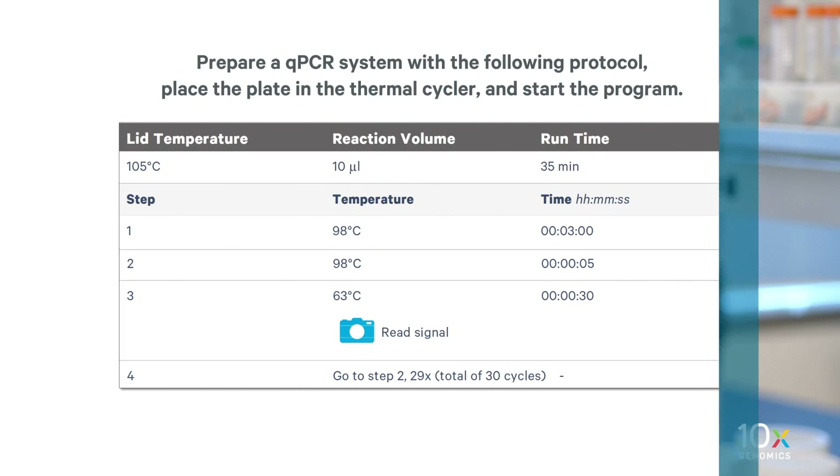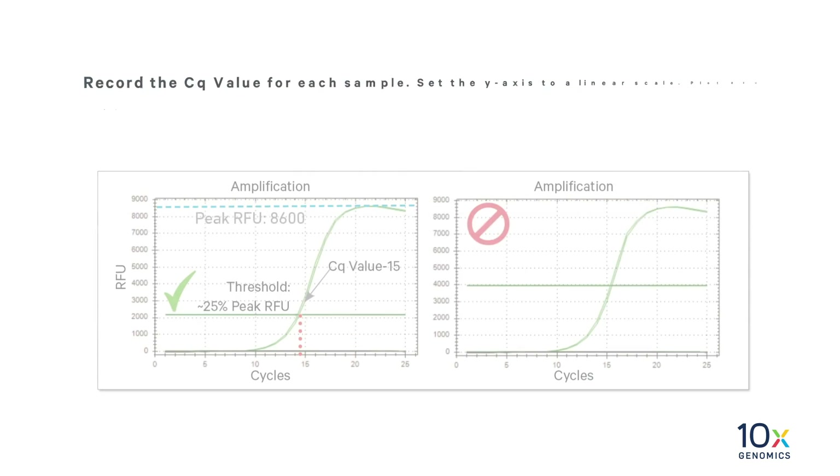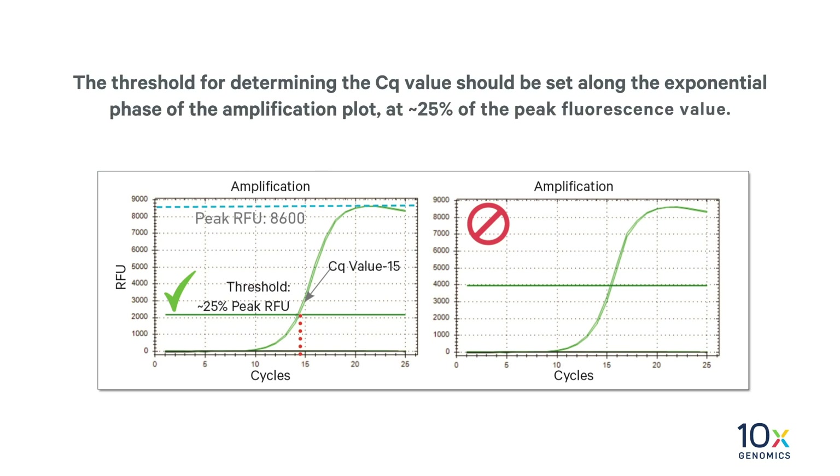We will now prepare the qPCR instrument. Prepare a qPCR system with the following protocol. Place the plate in the thermal cycler and start the program. Record the CQ value for each sample. Set the y-axis to a linear scale. Plot RFU on the y-axis if not using a reference dye, or delta RN if using a reference dye. The threshold for determining the CQ value should be set along the exponential phase of the amplification plot at approximately 25% of the peak fluorescence value.